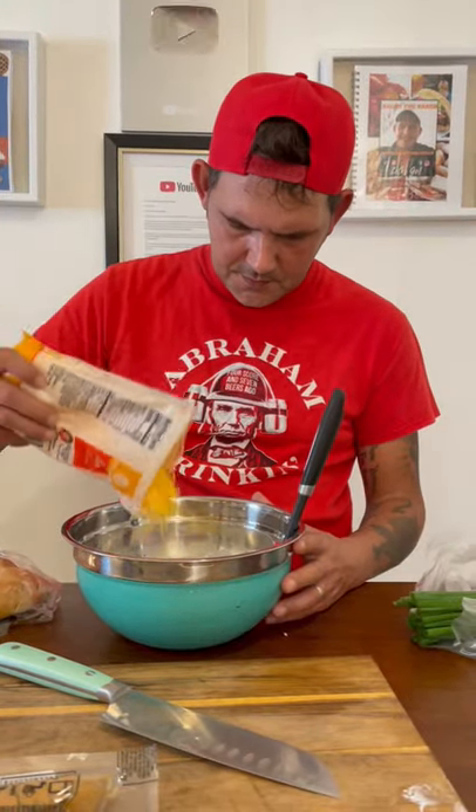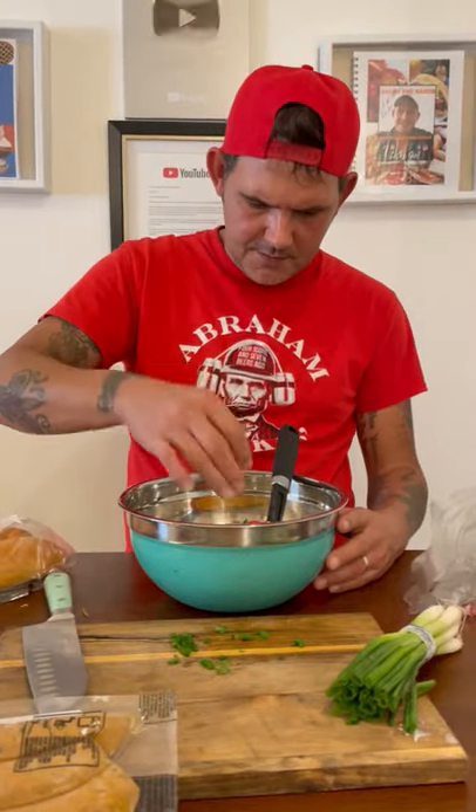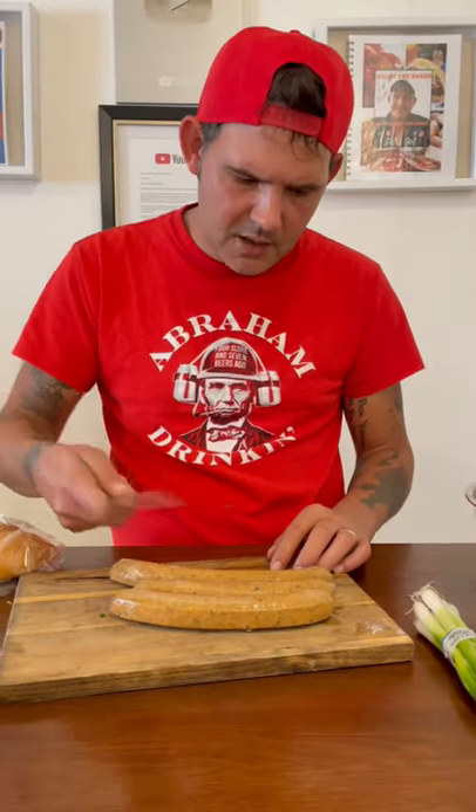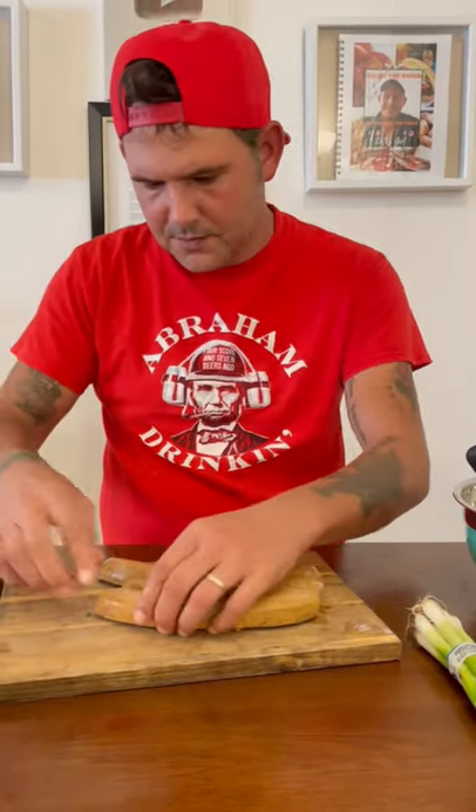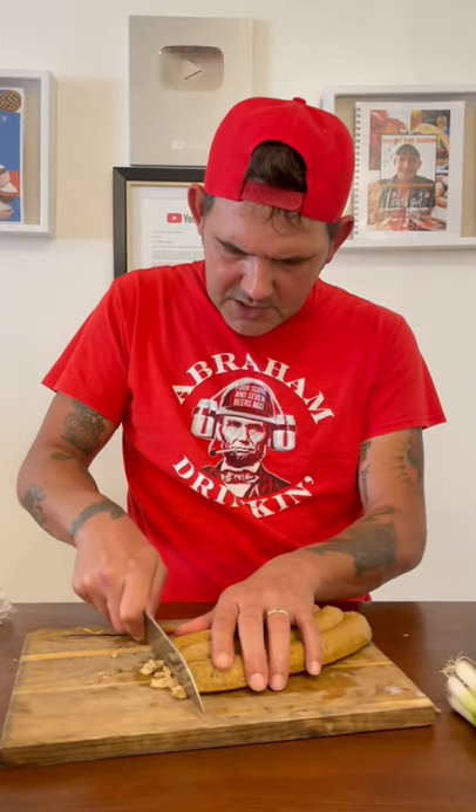One cup of cheddar cheese, quarter cup of green onions. All right, one pound of your favorite boudin. You can go ahead and slice the casing and take it out. Take the whole pound of boudin sausage and just cut it down into little chunks.